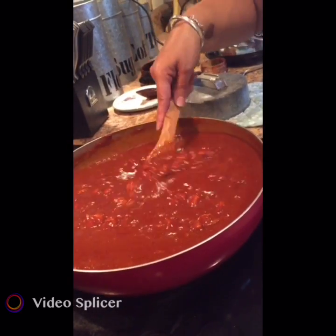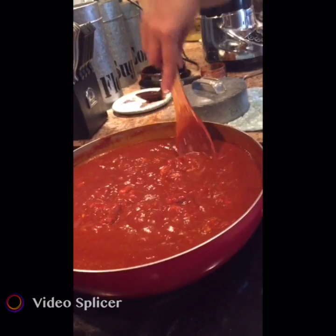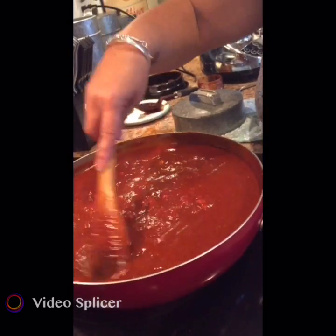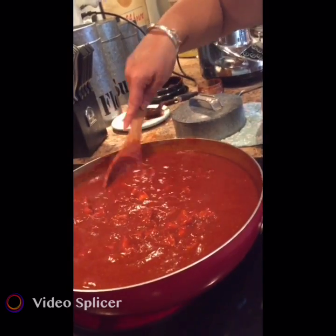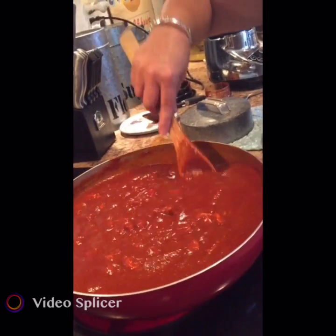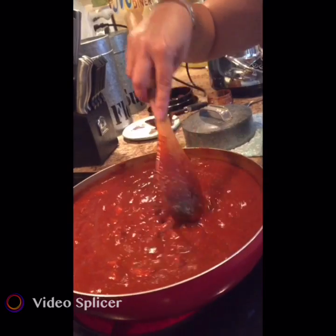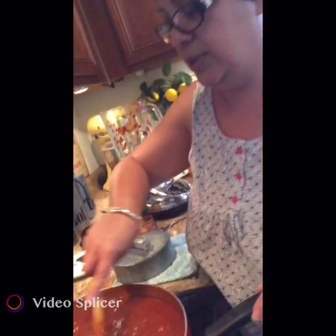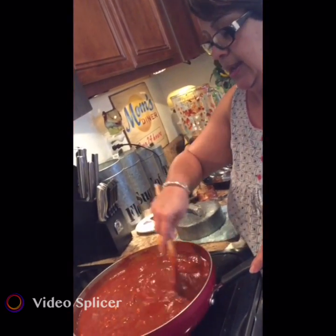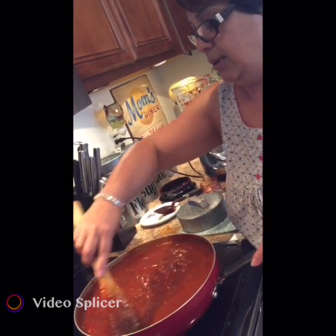I don't want to add all five cups at once because it might be too watery, and once it's watery there's no way to thicken it up without adding more flour, which you don't want because it'll taste floury. The only way to salvage it is cornstarch, but too much water waters down the flavor of the red chili. That's why I start with four cups and go from there.